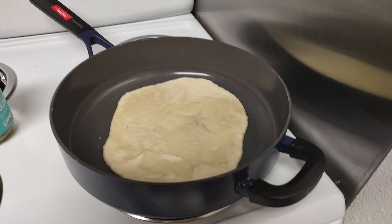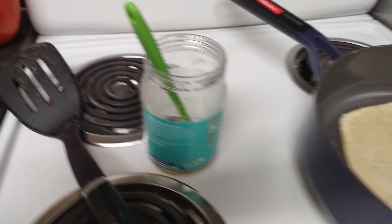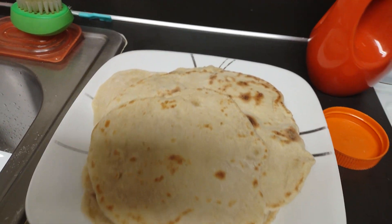Making some flour tortillas tonight. That's my last one, waiting for the bubbles to come up. I use coconut oil. I'll leave the particular recipe I used to make these at the link at the bottom.